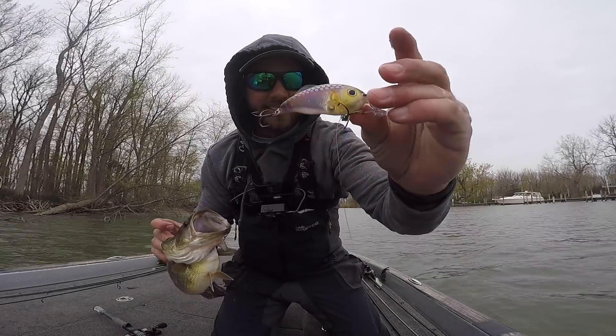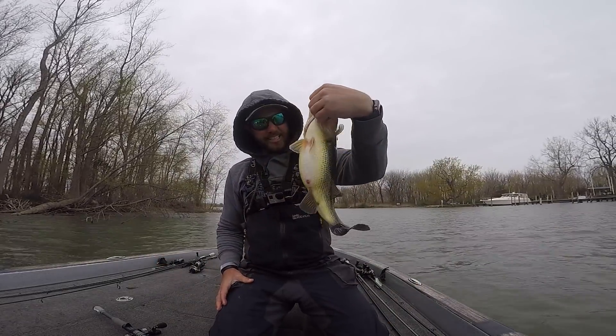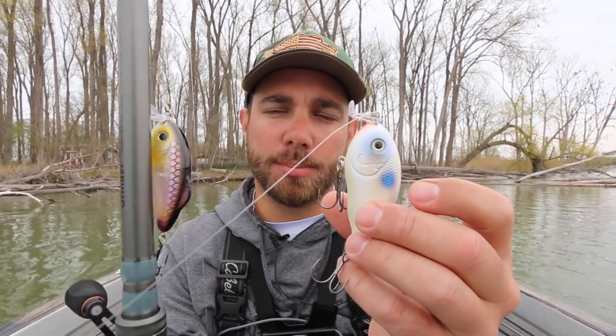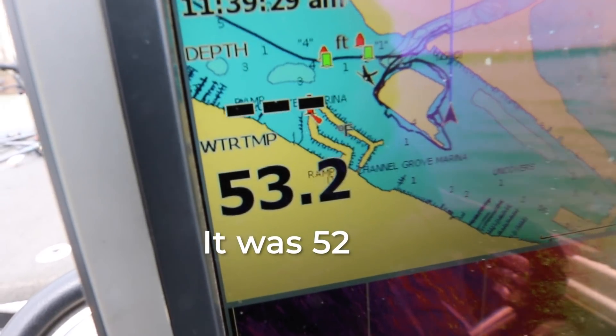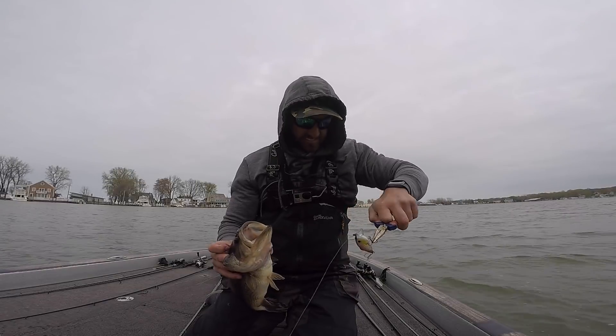Another thing — I thought this would be more of a warmer water crankbait because it is really loud, it's got some serious knock to it, and it has a really big presence in the water. It's kind of a bigger bait, although they do have a smaller size, which is what I was fishing today. It displaces a lot of water. For those reasons I thought it'd be a warmer weather bait — but I'm fishing in 52-degree clear water today and I was able to catch several bass on it.